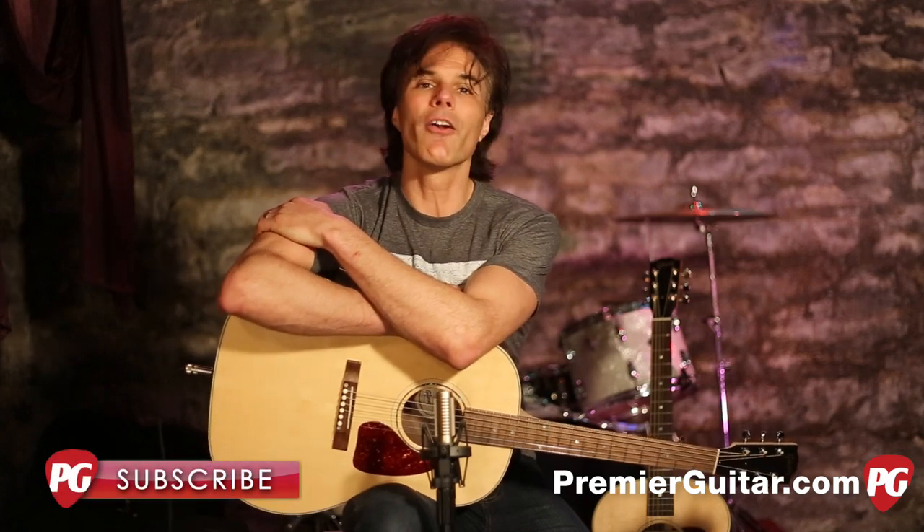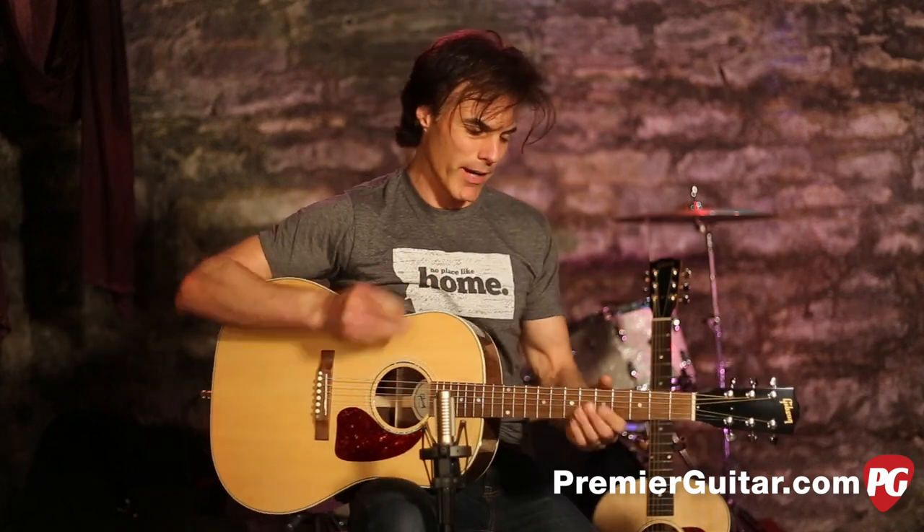So that's it — that is our compare and contrast review demo of Gibson's brand new J29 and J15. To read the full review, go to PremierGuitar.com. And while you're online, please subscribe to our YouTube channel and check out our rig rundowns and all the other great stuff out there. We'll keep you apprised of all the great gear coming out.